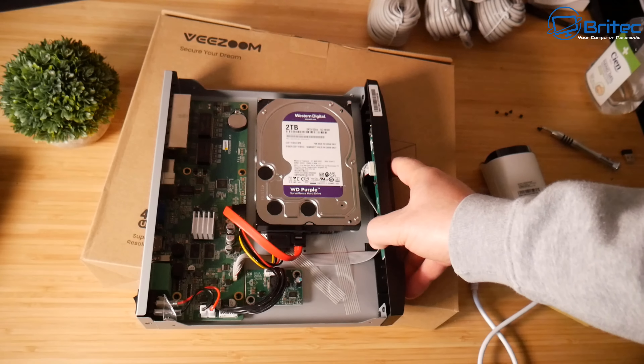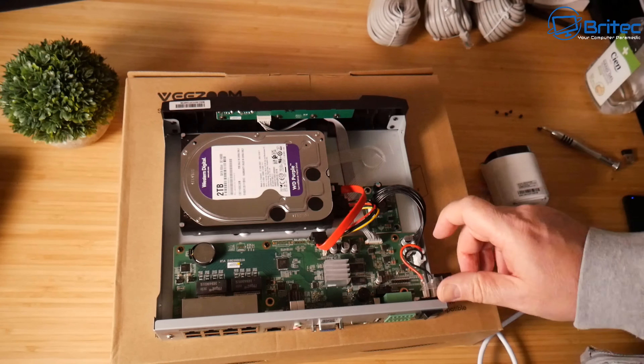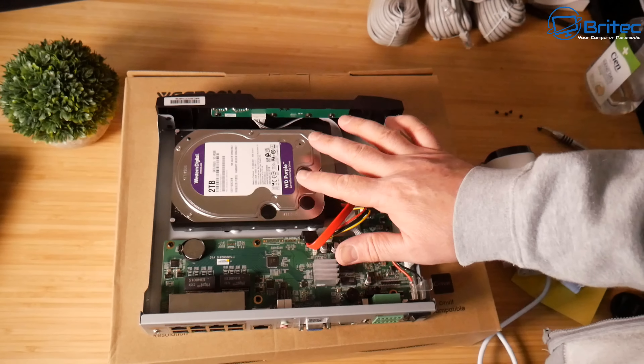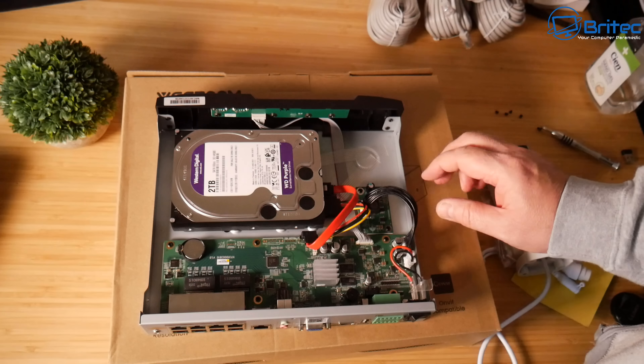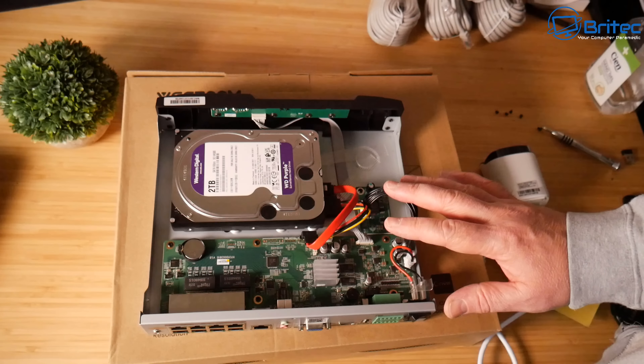Inside, it comes with a Western Digital Purple 2-terabyte drive — the correct drive for this type of unit as these are designed for CCTV. No worries about cheap hard drives here. The inside looks very well built and good quality.